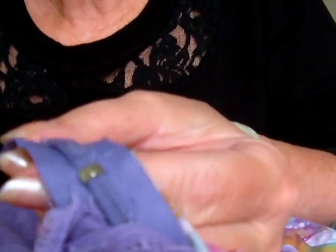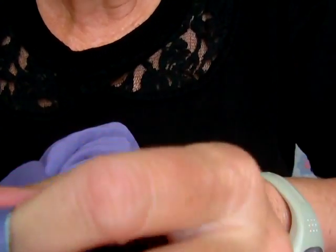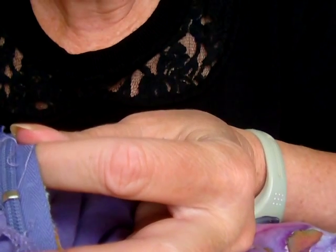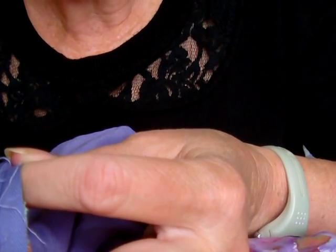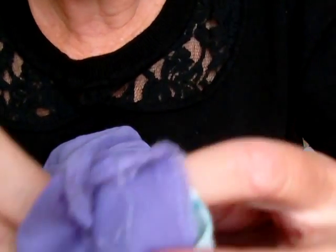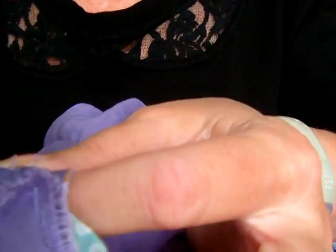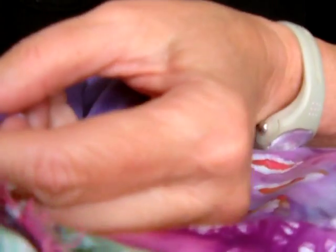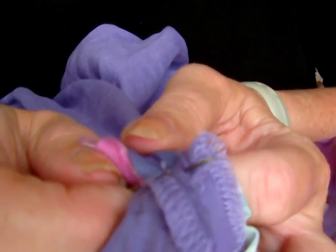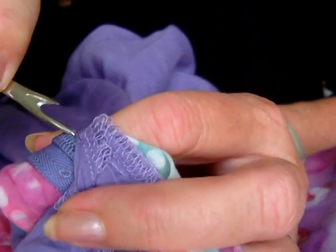You have to be quite gentle with it. Just put your seam ripper where the zip is actually sewn in and just gradually tug at it in a gentle way. Don't be too forceful. Try not to be too forceful, but just ease the stitching out with the seam ripper like this. Here it goes.